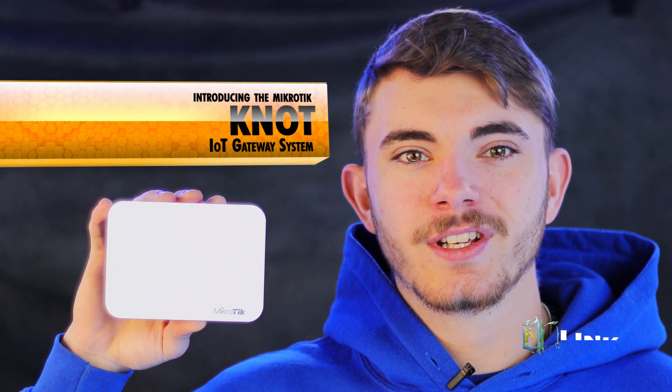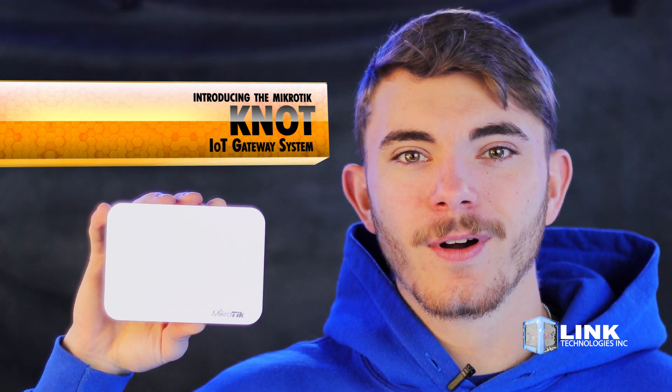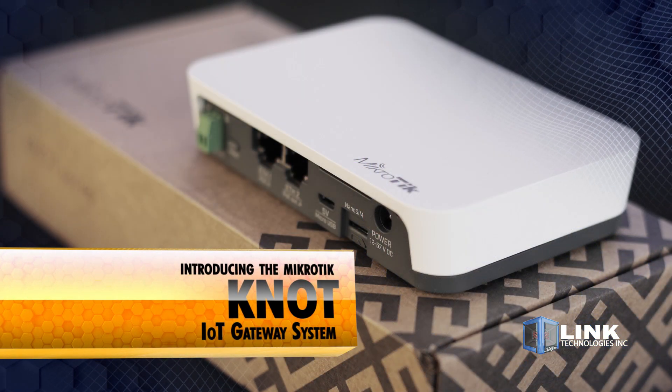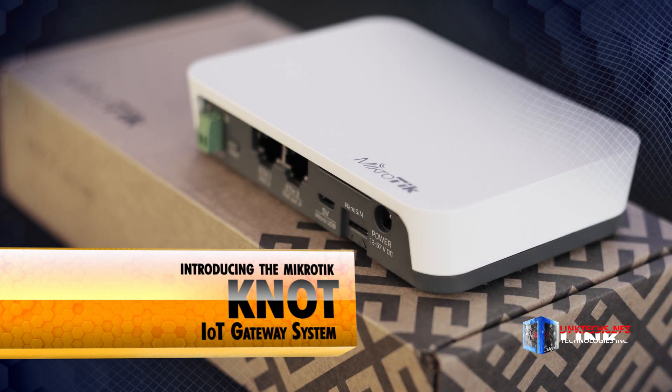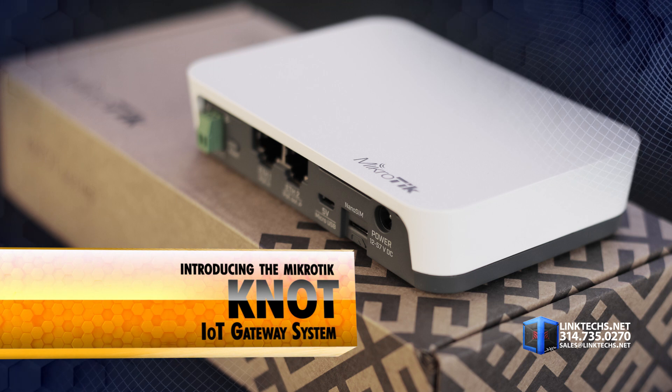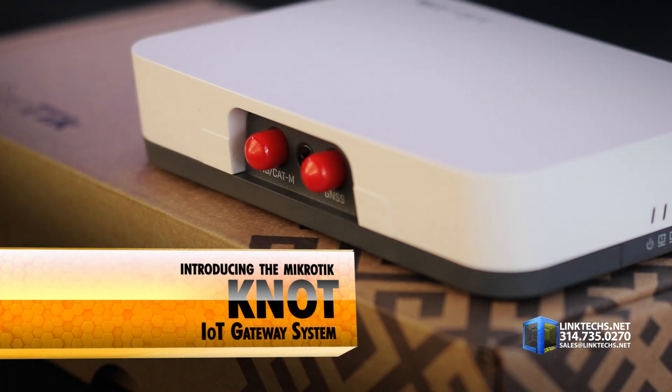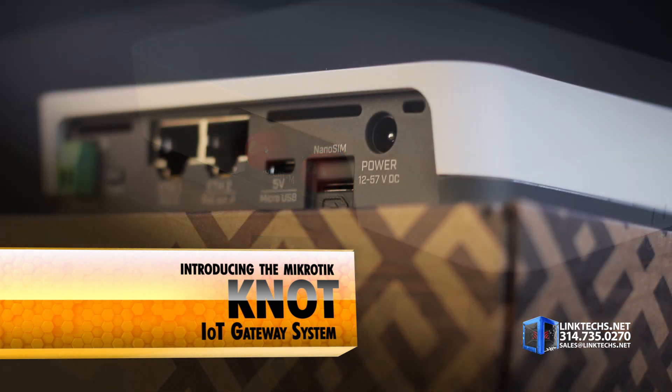Introducing the MicroTechnot LOT gateway system, available now at linktex.net. This is a great tool for networking together a wide variety of different devices, sensors, actuators, connection protocols, and bandwidth requirements in a compact unit on a small budget. It's very popular in manufacturing and warehouse environments with multiple sensors and devices in the network.